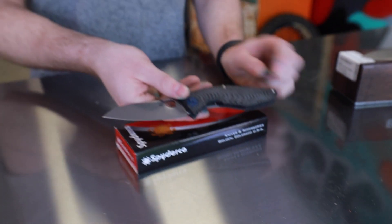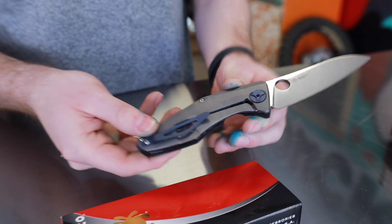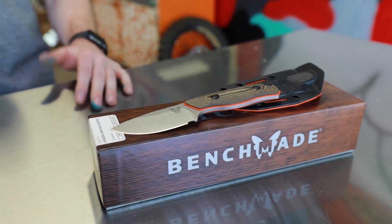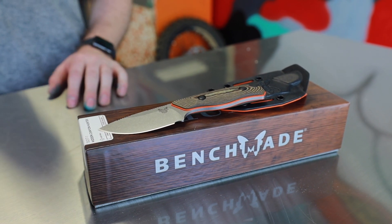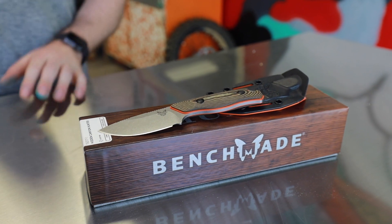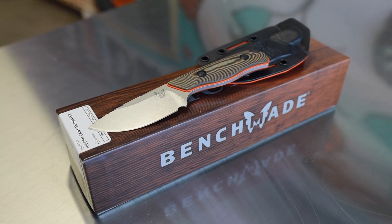Awesome machining here on the carbon fiber and on the titanium to match — super cool. Also an excellent choice in S90V. And finally, we have the Hidden Canyon Hunter from Benchmade, a small fixed blade also featuring a stonewashed CPM S90V. Awesome edge retention, awesome scales on this guy with a nice kydex sheath.